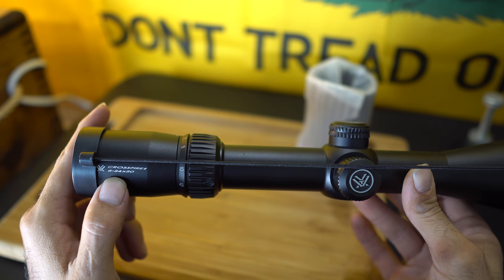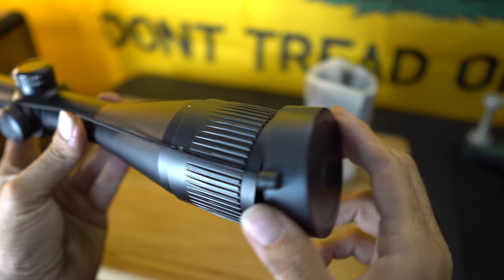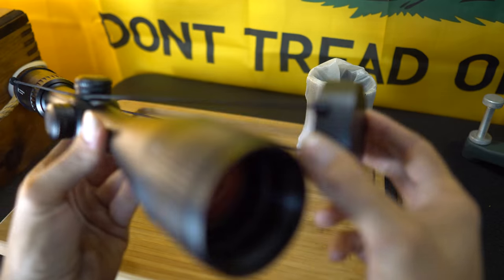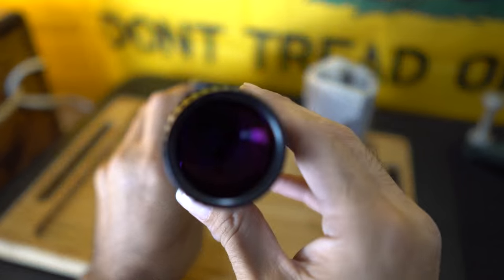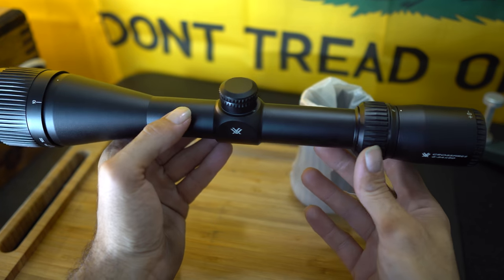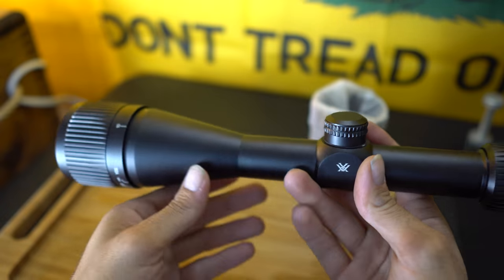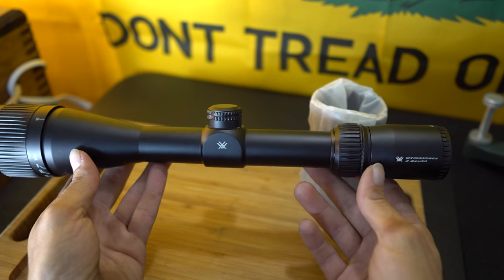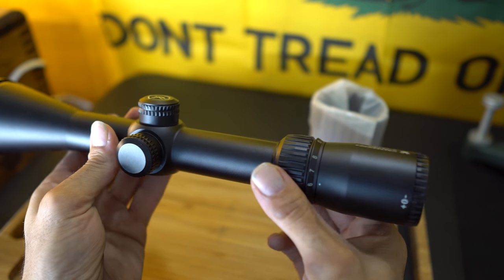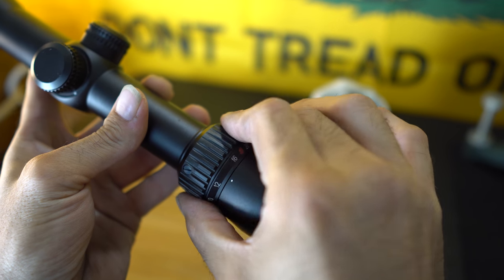So it's a Crossfire II, 6x24x with a 50mm objective, which is huge — really nice. There she is. The reticle may not be easy to pick up on camera, but that is a large scope — it definitely is big. It's got a zoom adjustment here which is really solid and nice, goes all the way to 24.